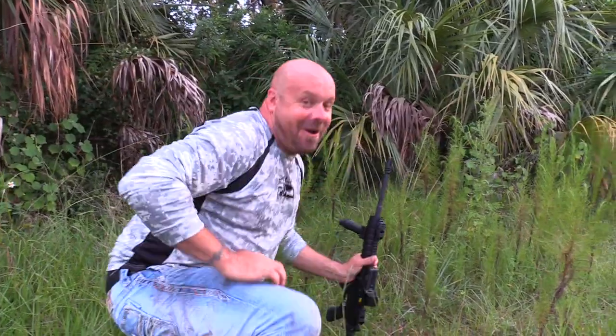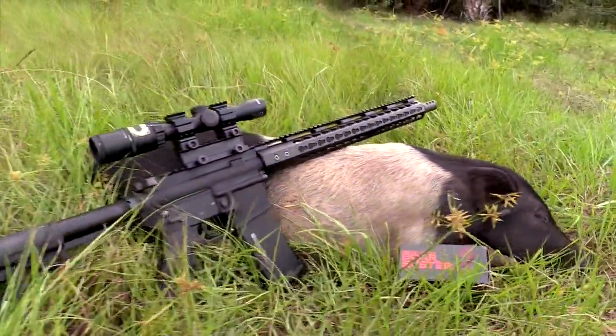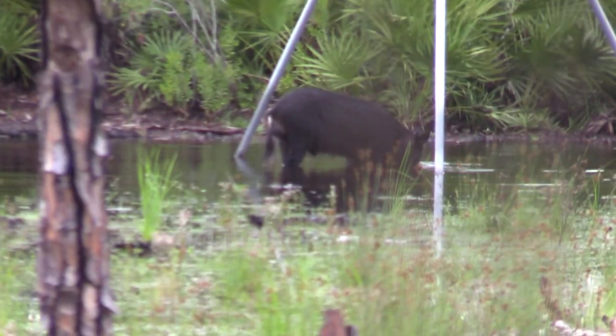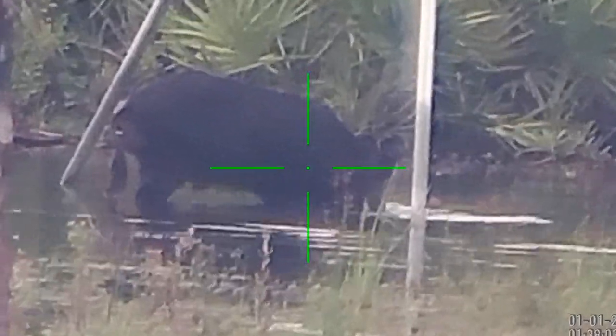He's down, he's down right there, he's down. This hog ammunition's amazing — it dropped it right there. I'm impressed for such a small caliber. That's awesome. I just got in the blind and there's a hog already out there, so I'm going to try to set up on him quick and see if I can get a quick shot.